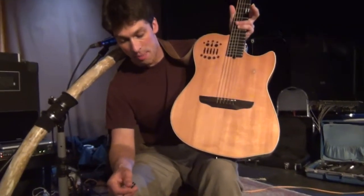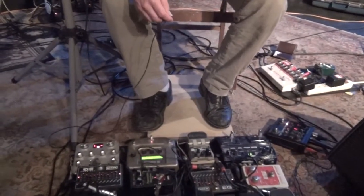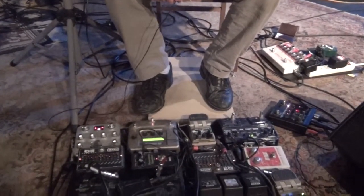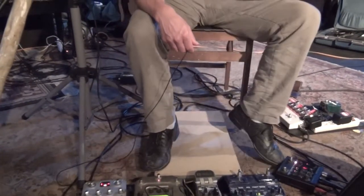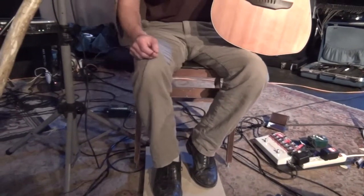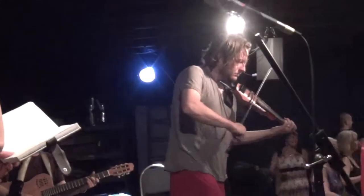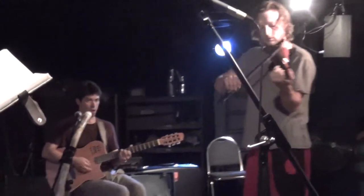I can use my feet here to adjust the amount of didgeridoo, and I can also adjust the amount and control the time on the delay to work pretty well. I also use a little bit of vocal processing, and then I have my foot stomp board, which is pretty important to what we do — it kind of helps keep everything pretty in sync.